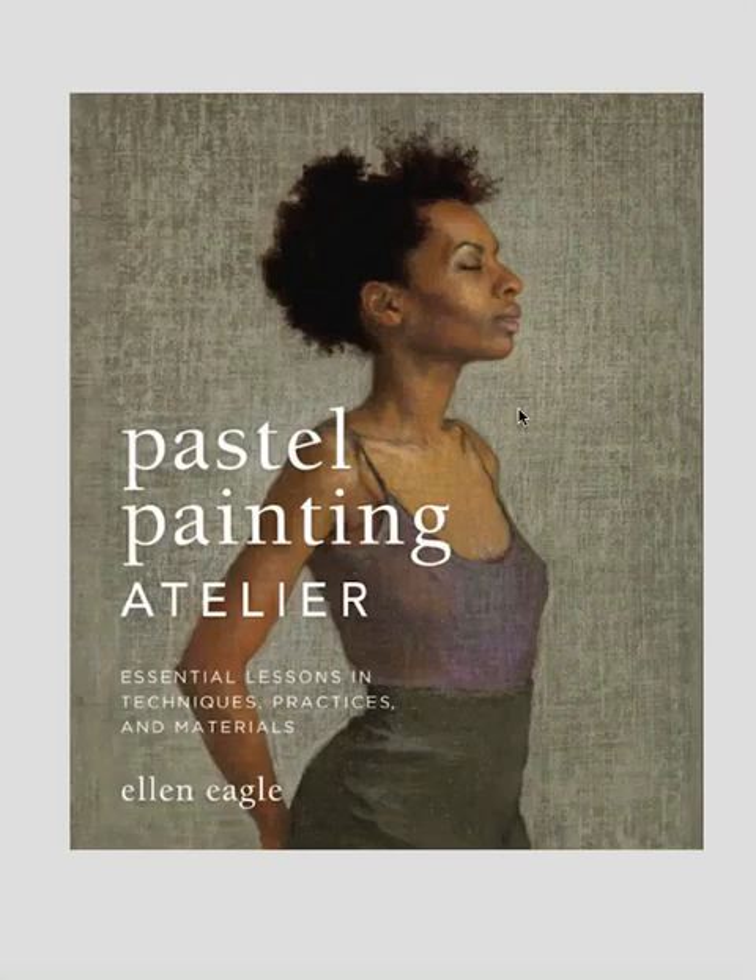Good morning and welcome to The Art of Composition. Thanks for joining me today. Today I want to look at a pastel painting by Ellen Eagle.